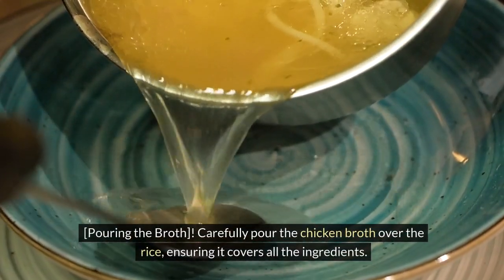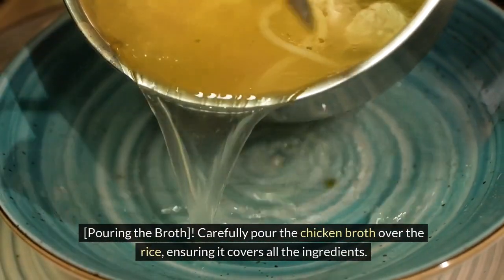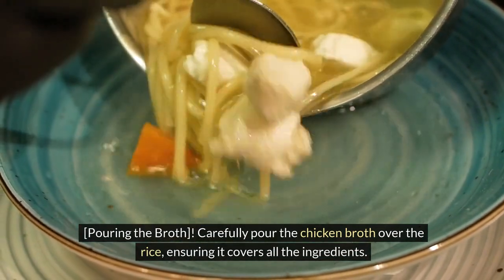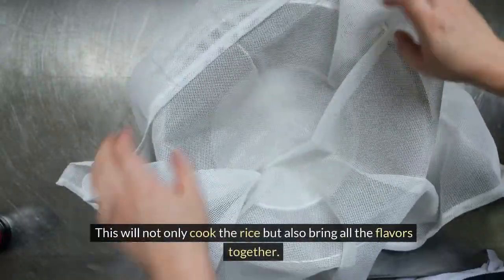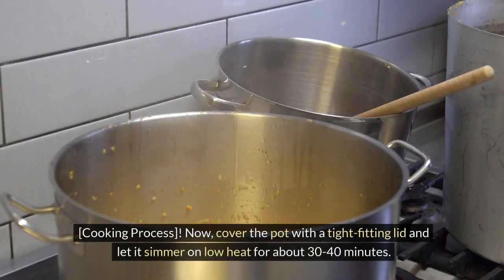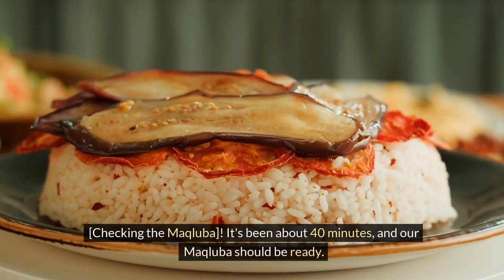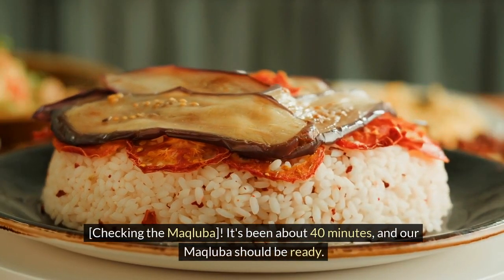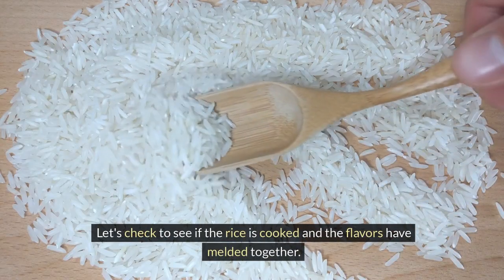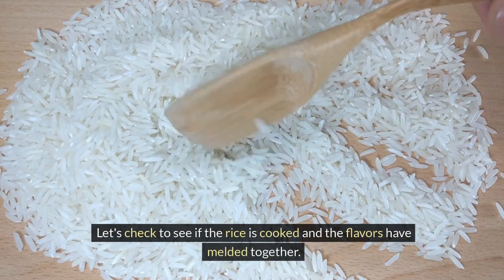Carefully pour the chicken broth over the rice, ensuring it covers all the ingredients. This will not only cook the rice but also bring all the flavors together. Cover the pot with a tight-fitting lid and let it simmer on low heat for about 30 to 40 minutes. It's been about 40 minutes and our makliaba should be ready — let's check to see if the rice is cooked and the flavors have melded together.